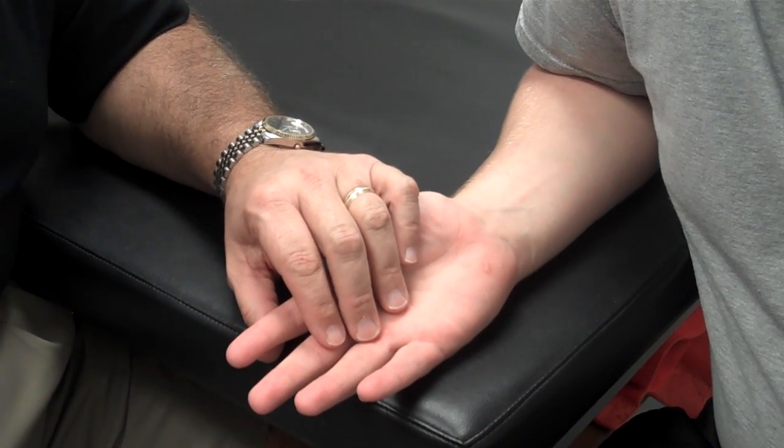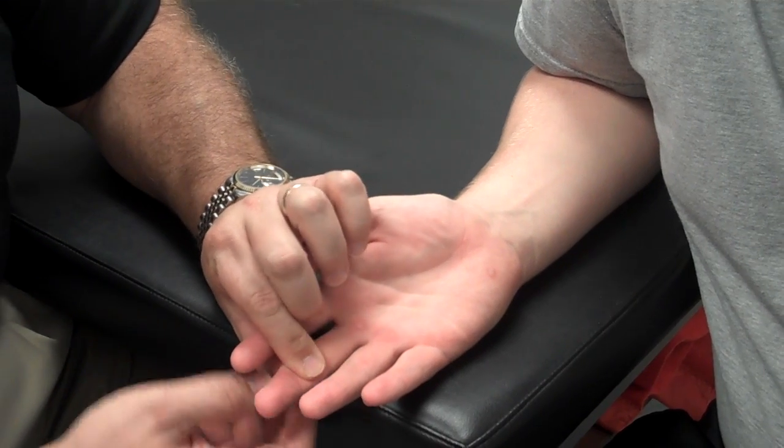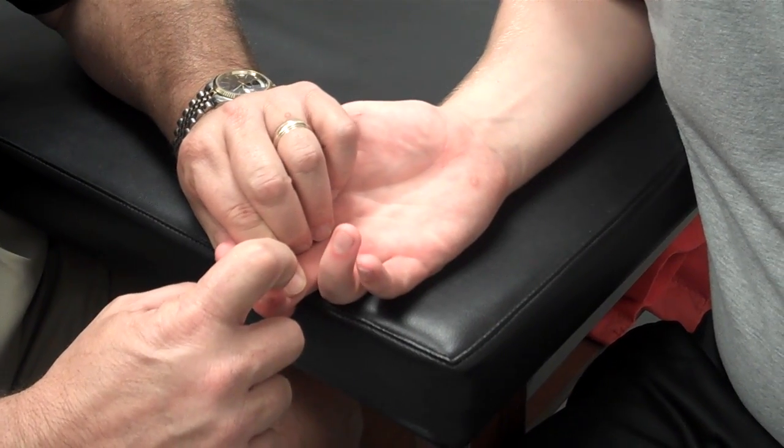This is manual muscle testing of the flexor digitorum profundus and superficialis. I'm going to do the profundus first. I'm going to isolate the DIP and ask him to flex — that would be active range of motion. Then I'm going to ask him to resist me pulling him out.